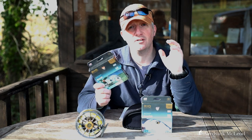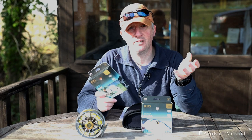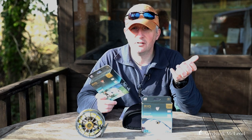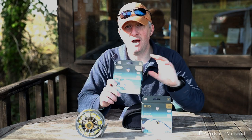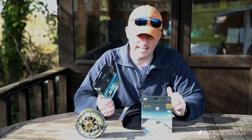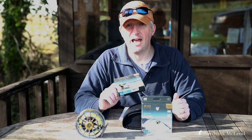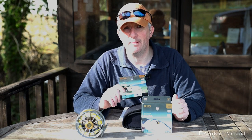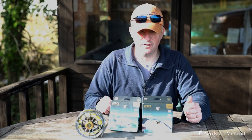My dilemma is that I'm fishing for triggerfish, potentially permit, but also bonefish. Granted, they're normally bigger bonefish down there, but I've got to juggle between the two. So today I've brought both lines to put on a rod, see how they cast, and figure out which one suits me best. Before I get set up, let's have a quick look at the actual specifications of these two lines.